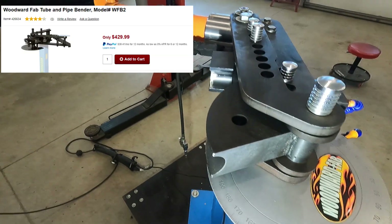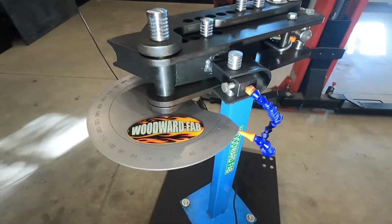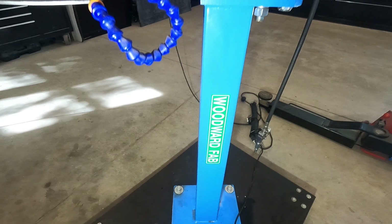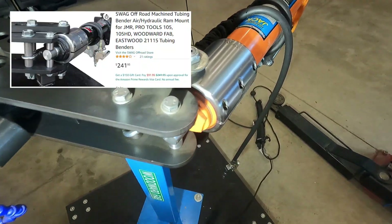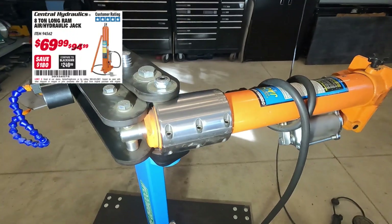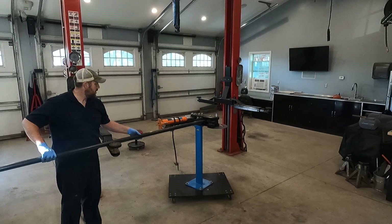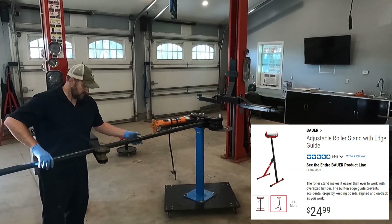I'm using the Woodward Fab manual tube bender with a 1 and 3/4 inch die, sitting on a Woodward stand on top of a piece of plywood with rollers on it. To convert this manual bender into a pneumatic bender, I'm using the Swag Off-Road conversion kit along with an Harbor Freight pneumatic ram. My tube bender is leveled out, and to make sure the other end of the tube is level I'm using an arm from a car hoist, though a roller stand can also work.